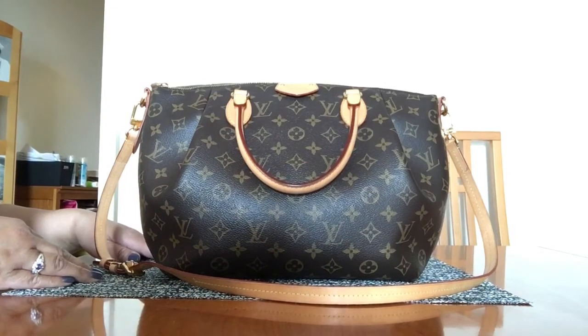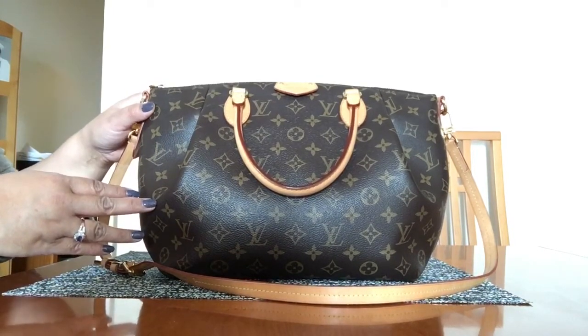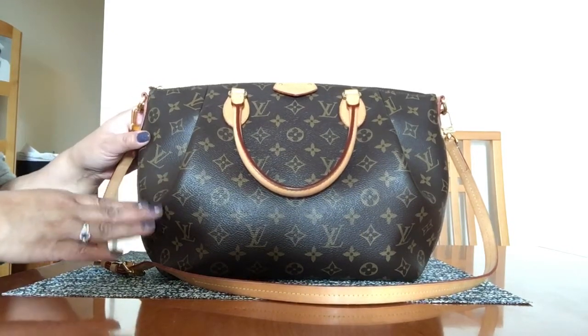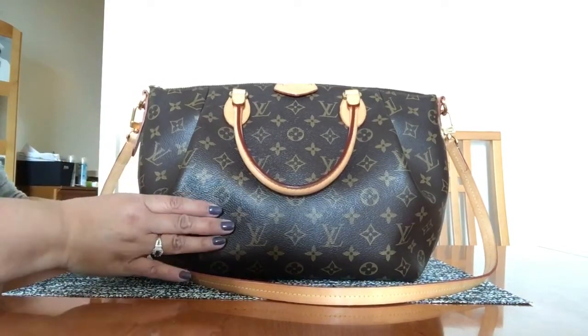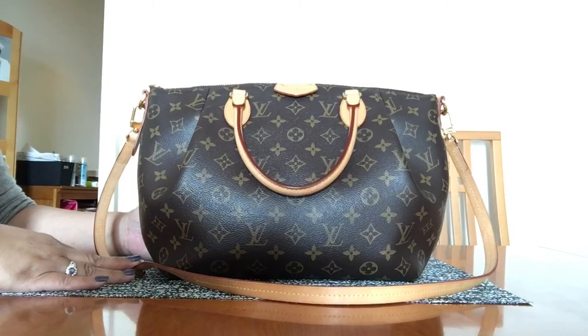Welcome back to my YouTube channel. This is my review on a bag that I have had for probably three to four years. This is one that I haven't seen reviewed too often on YouTube channels, so I'm going to go ahead and talk about it. This is the bag I'm currently using as my everyday bag.